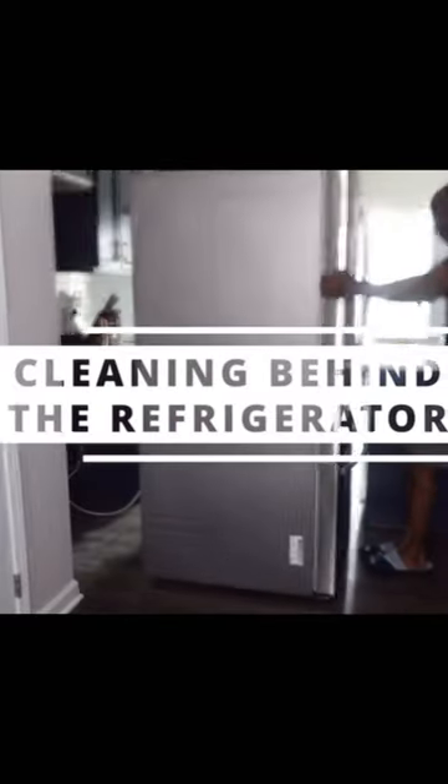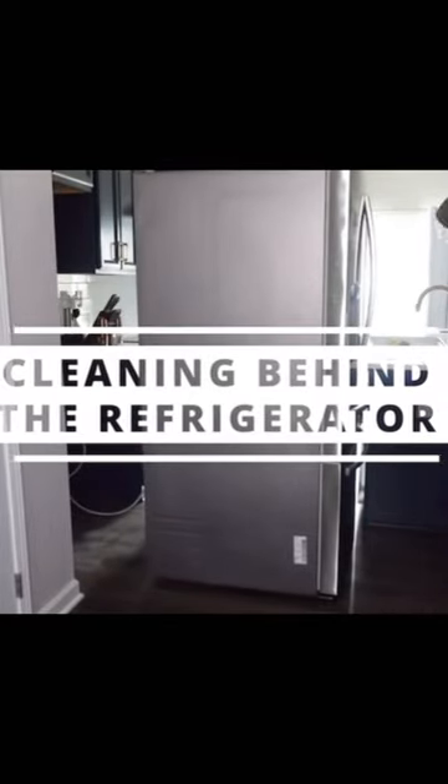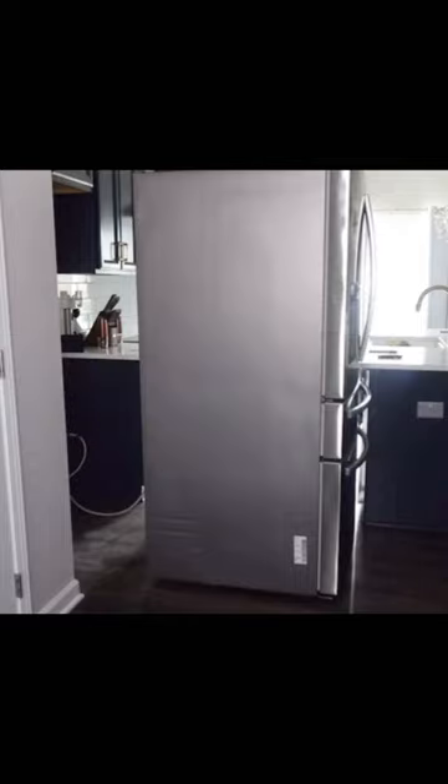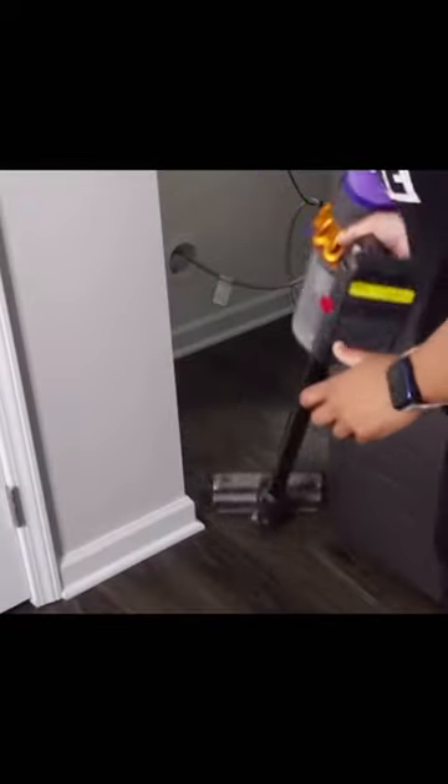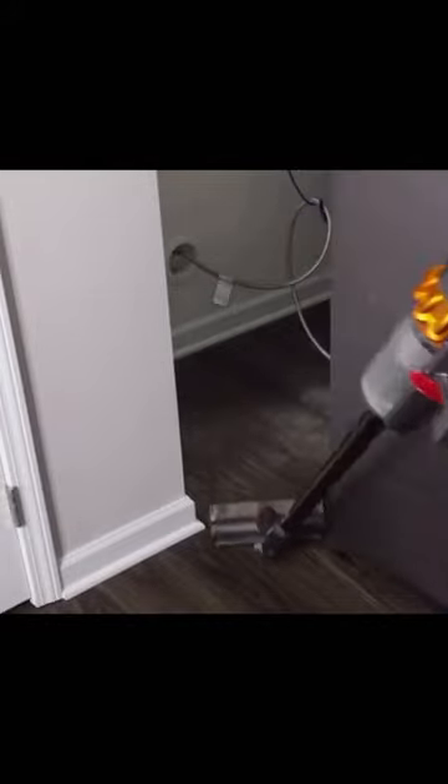Let's extend the life of our refrigerators. Go ahead and pull your refrigerator out — or in my case, get your husband to pull it out — and then take your vacuum and vacuum behind the refrigerator, making sure to remove all dust and food particles.